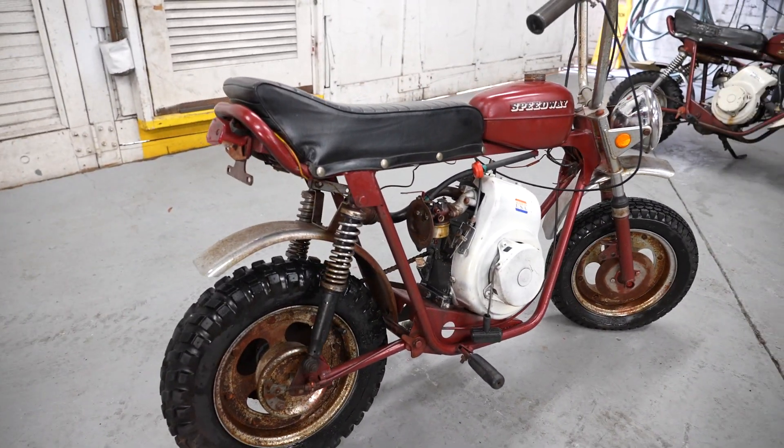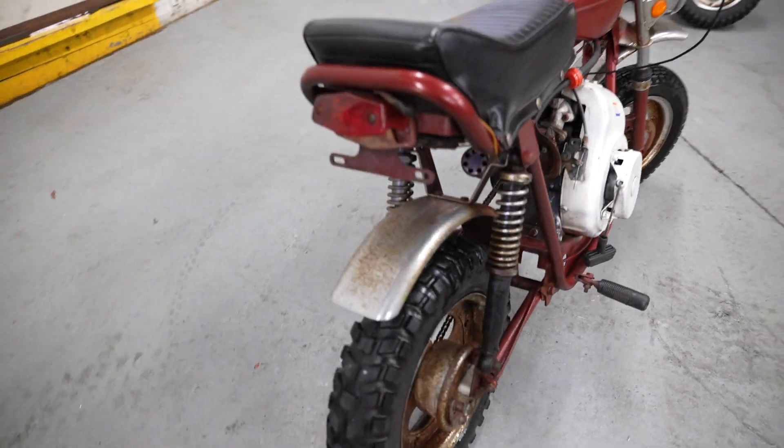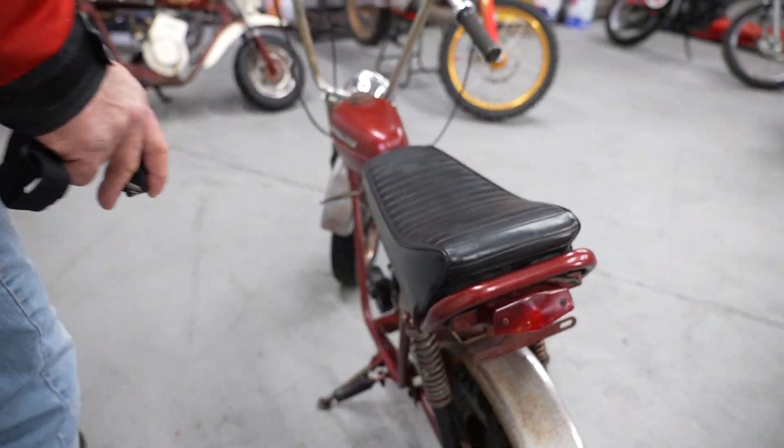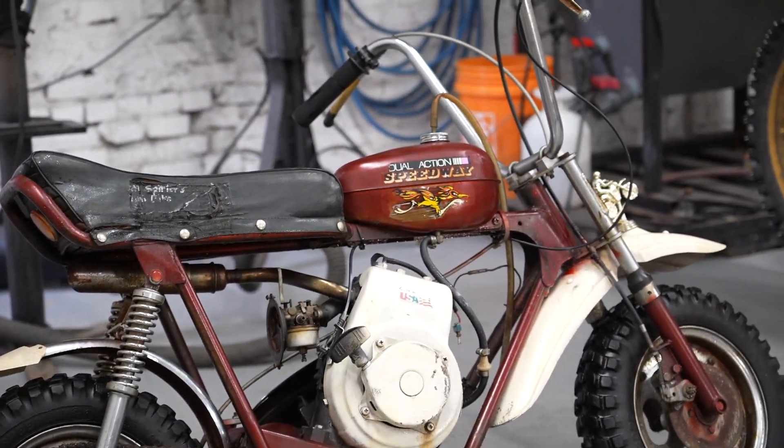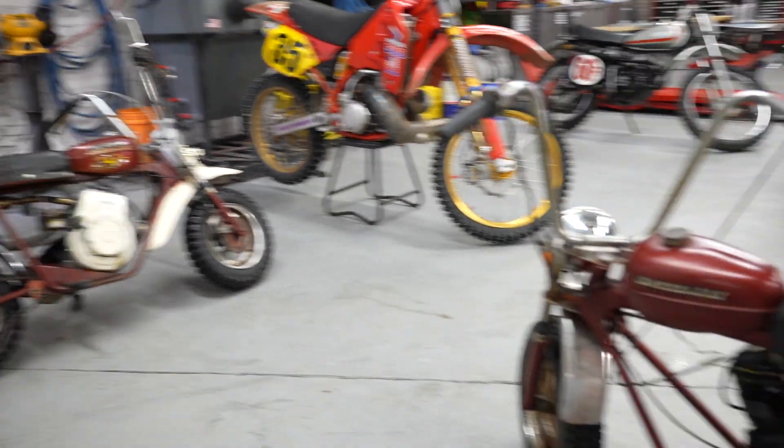It came with lights so you could ride it on the street. This thing's all original — the paint job, the upholstery on the seat. There's not only one, but I got twice as much good news: there's two. A few differences on them, but let's focus on this one right here.